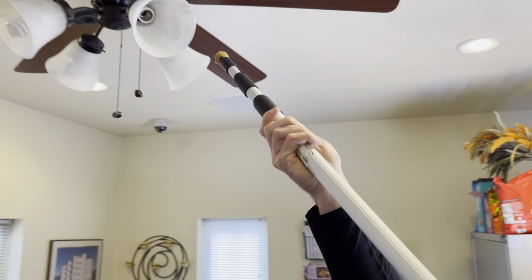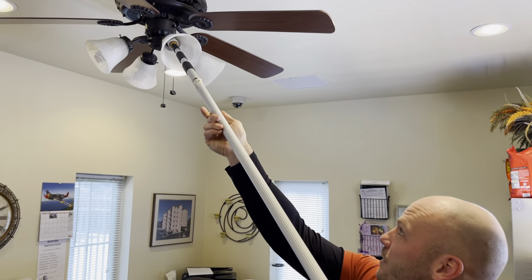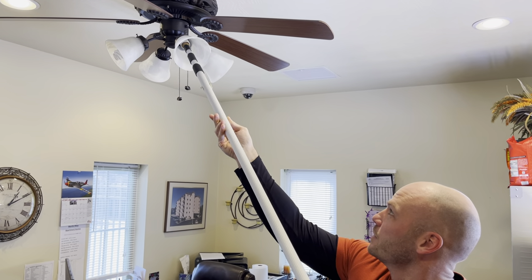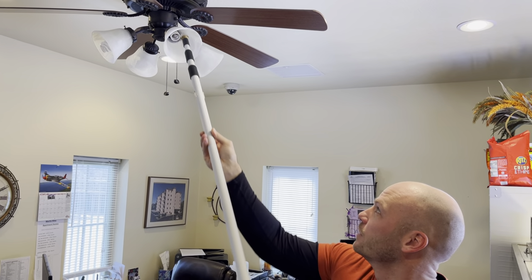Wrap some rubber bands around a broomstick, reach up there with it, stick it in, and unscrew the base out — and there you go.